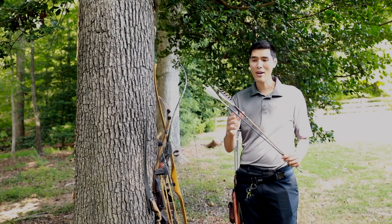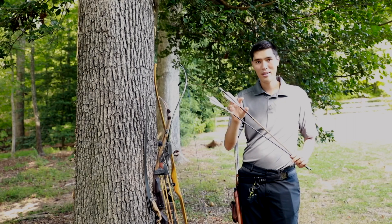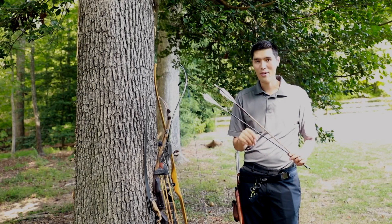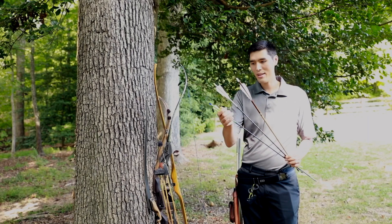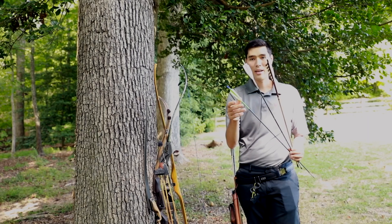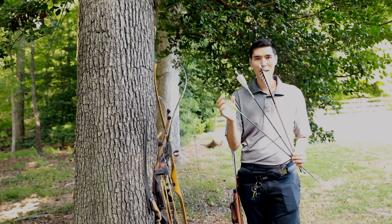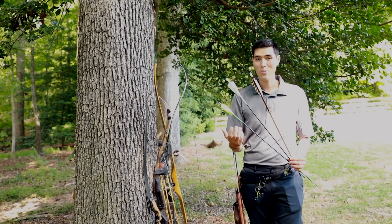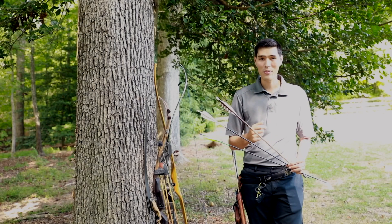On the arrow, both of these have feathers — that is the most common type of fletching. Fletching is what's at the back of the arrow and helps correct the arrow in flight. You can also shoot vanes; these are an AAE traditional vane made for shooting with a traditional bow. It's a very lightweight, flexible vane — a great option if you want to shoot in wet weather or want something a little more durable than a feather.